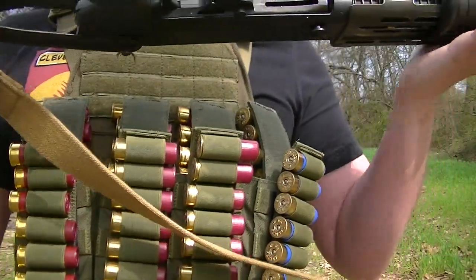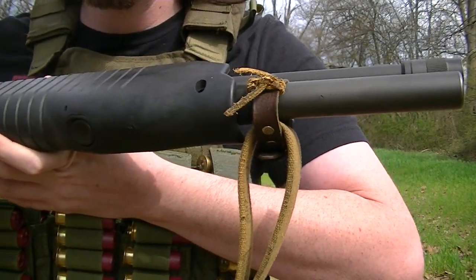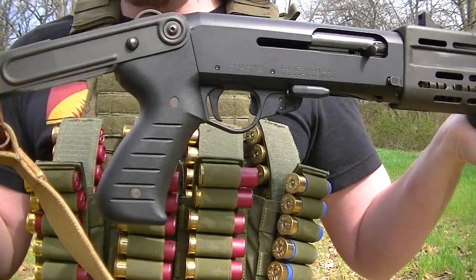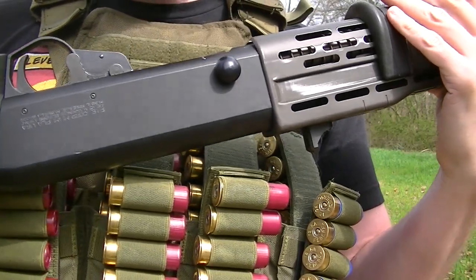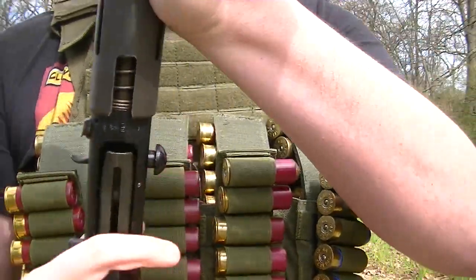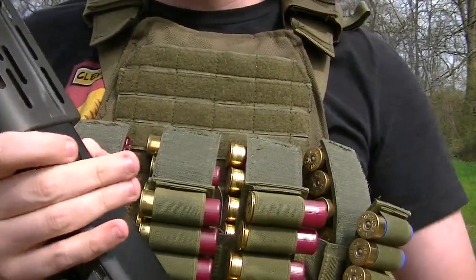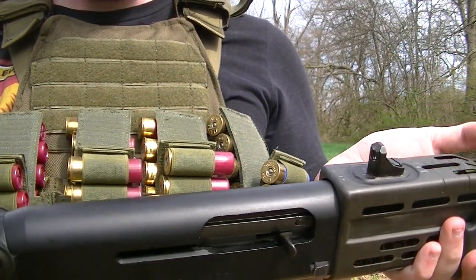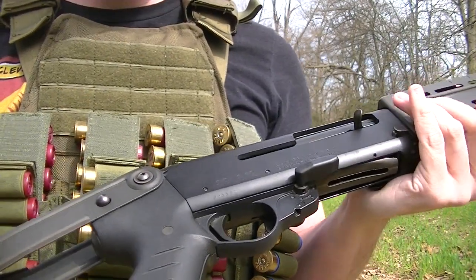All it involves is a sling — it doesn't matter what kind of sling. This is literally a Mosin sling, so it doesn't take much. You don't have to have the large combat bolt release, although it does help. It's a little less comfortable to do with the big release on it, but it's also a little less finicky.